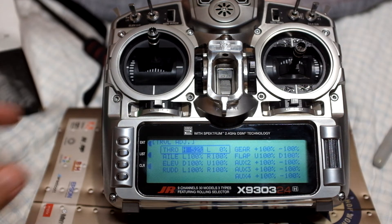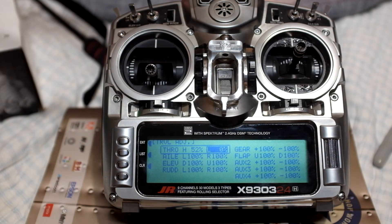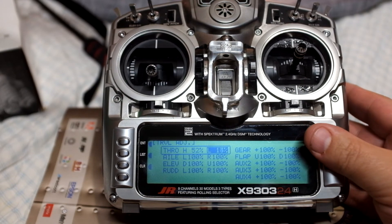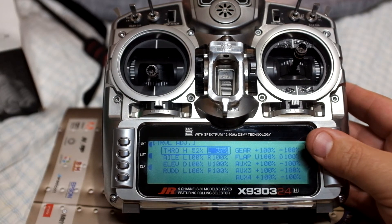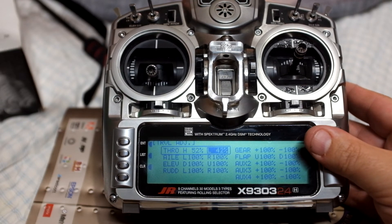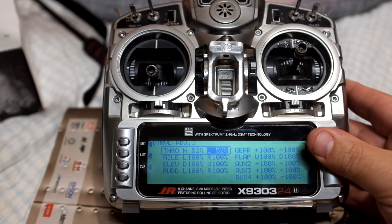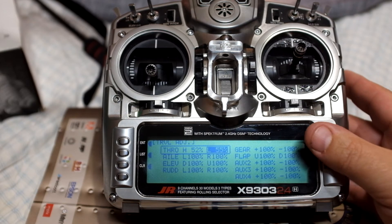We're good to go there. We'll pull to our low stick, and it gave us a confirmation beep. We're going to do the same thing — roll up until we get the confirmation beep, and then go two clicks past. The reason why you go two clicks past is so you know for sure that you are at 100%.